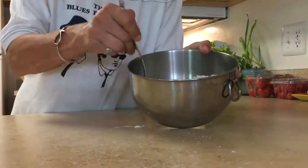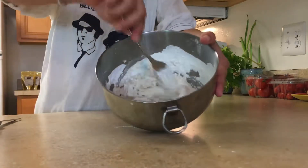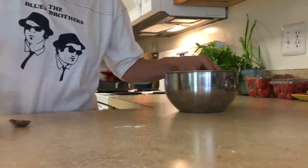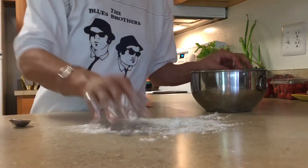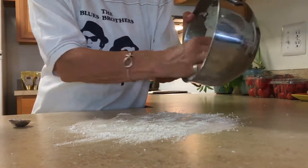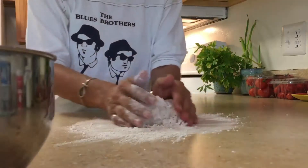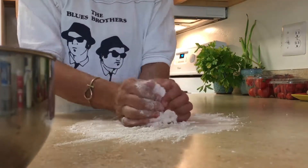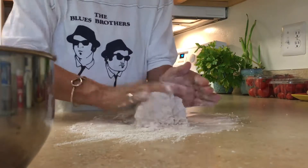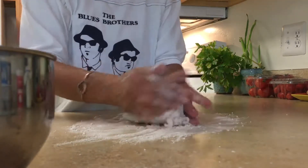We're going to take a fork and blend this up so that it all starts to stick together. Once it starts to stick together, place a little bit of flour on your counter or cutting board, wash your hands before you touch food, and now you want to knead this together for a few minutes.